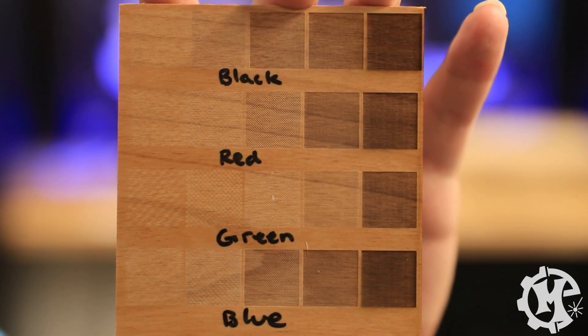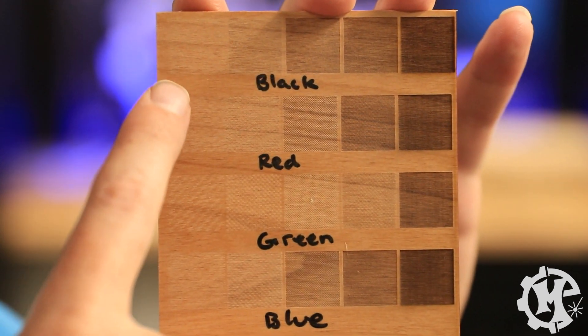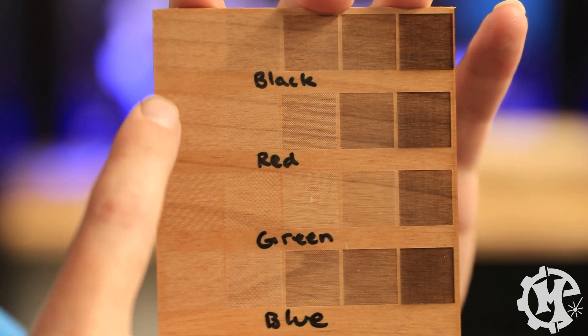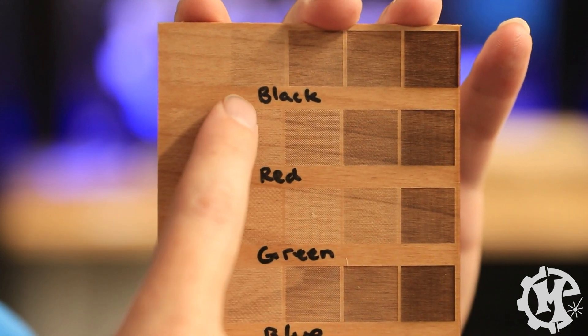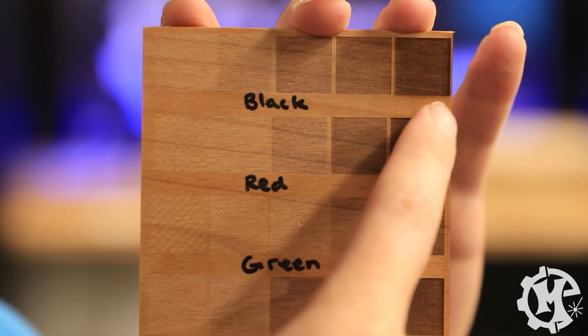I also ran a few more tests using the primary colors as well as black — so black, red, green, and blue. I took the solid color and adjusted the DPI from left to right: 75 down this column, then 150, 300, 500, and 1000.